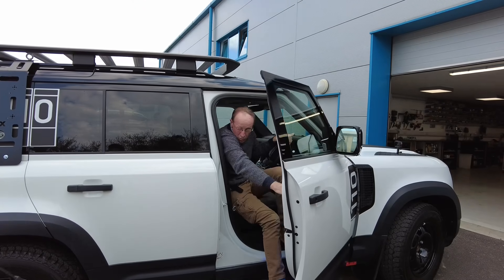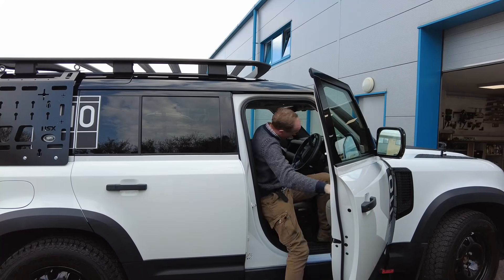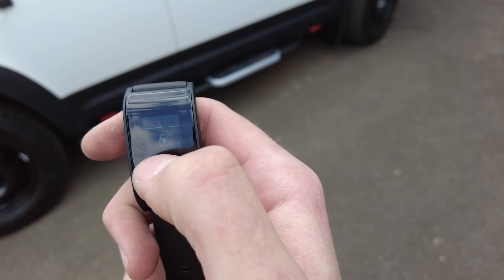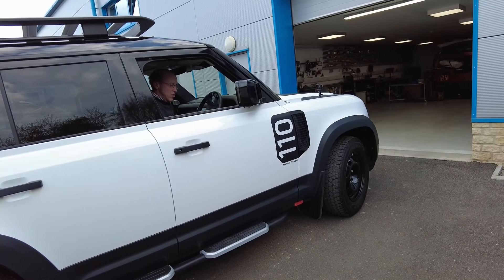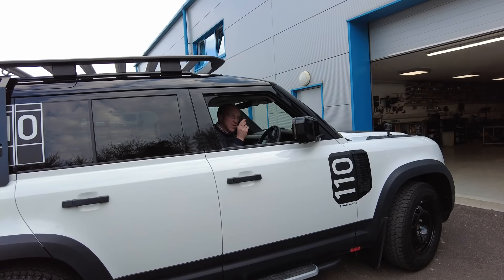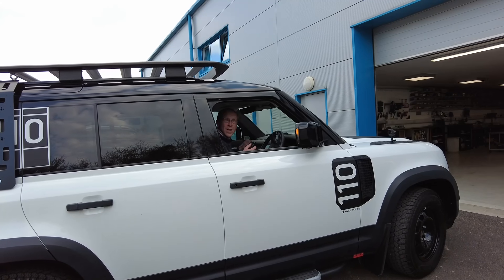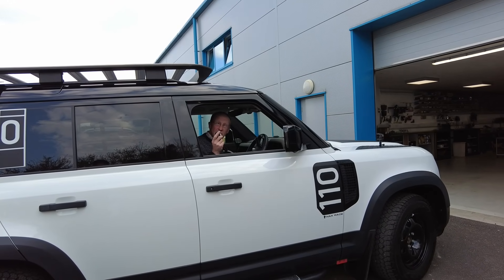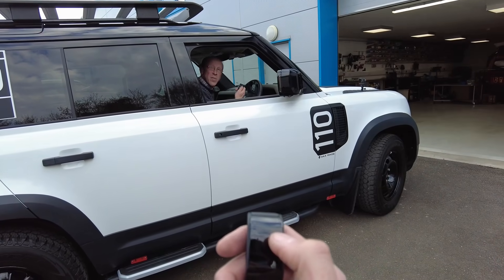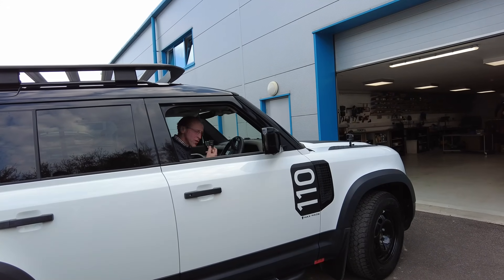Now let's take the key - I'm going to open the window to make this easier. Lock me in. Now let's assume I've smashed the window, got into the car, I found the remote hidden somewhere - can I drive the car? No. Let me try again - lock me in. I just tried to start the car. So I found the remote, it's locked, I press unlock... it doesn't disable the remote and I can start it.